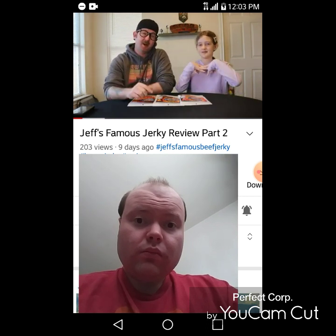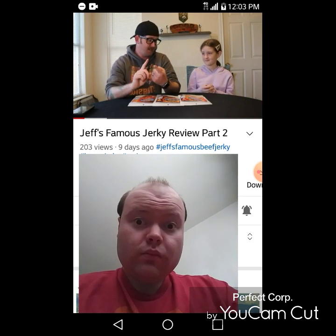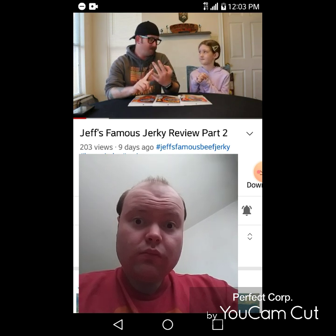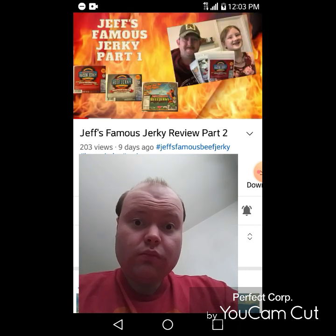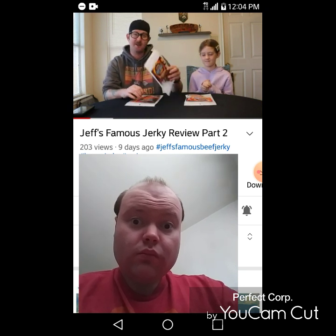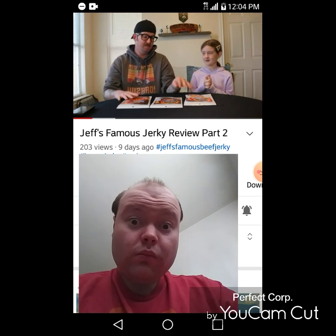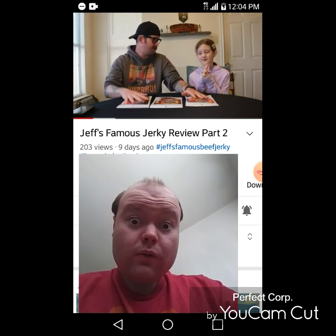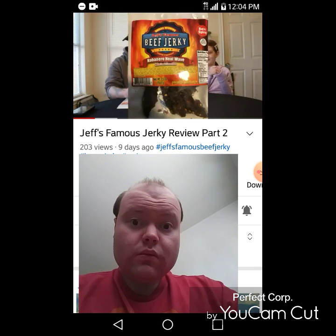Today we're continuing — this is Part Two of our Jeff's Famous Beef Jerky, the spicy ones. We did the sriracha honey glazed, sriracha bacon, the black sea salt and pepper beef jerky, and the red hot chili pepper. If you did not watch Part One, there will be a link in the description below. Today we're moving on to the spicy ones: habanero heat wave, sriracha sound ghost pepper, and the ever-present Carolina Reaper. Are you ready? This is the habanero heat wave — let's do it!